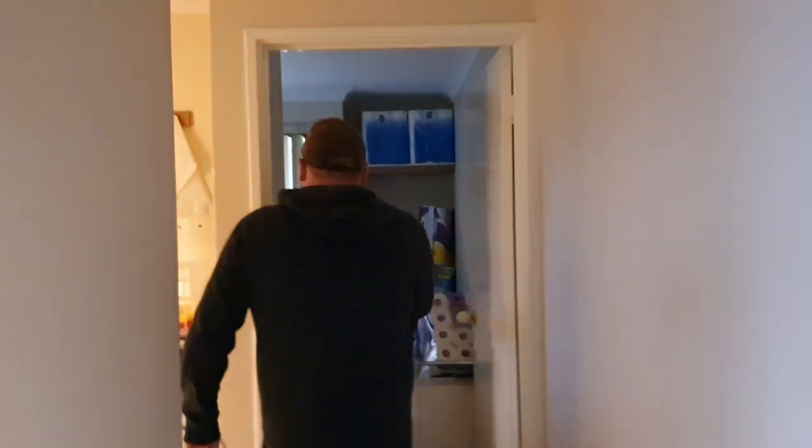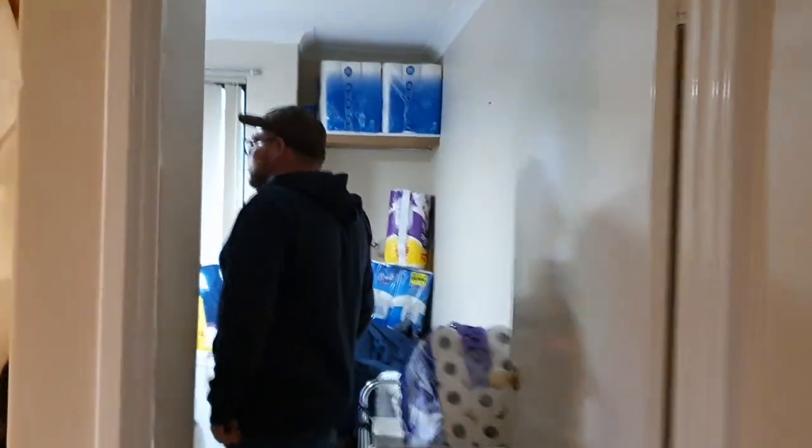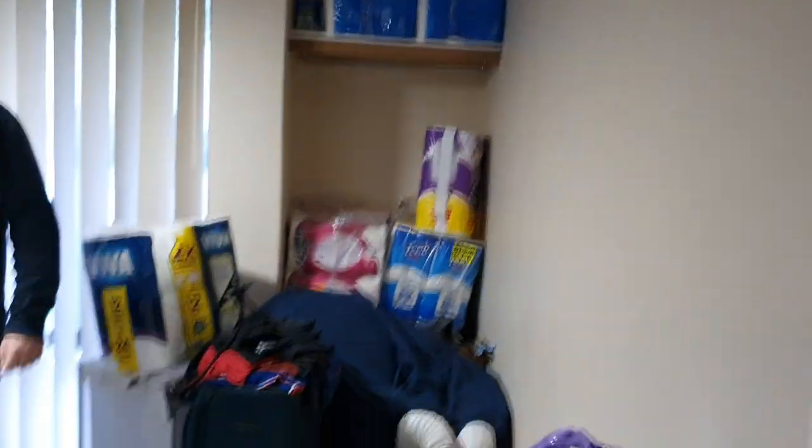I'm trying not to have washers in every room of the house, but it's kind of really tricky when you've got loads and loads. So I'll take you to the back bedroom. It's a mess, just ignore the mess. I will get it tidy one day.